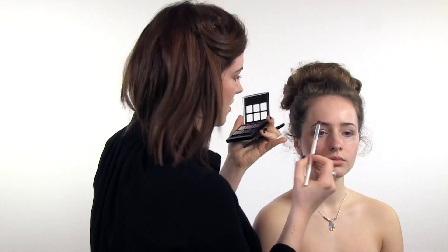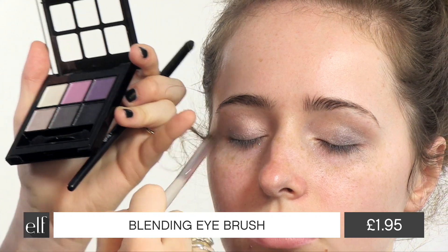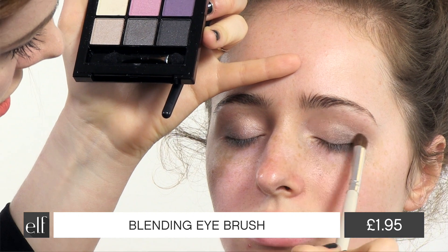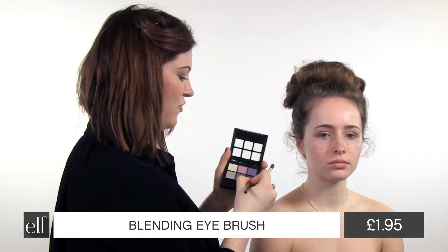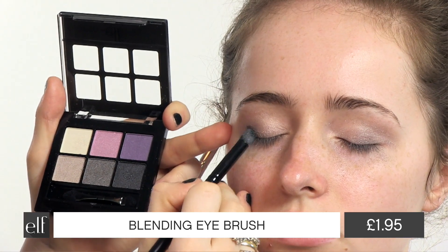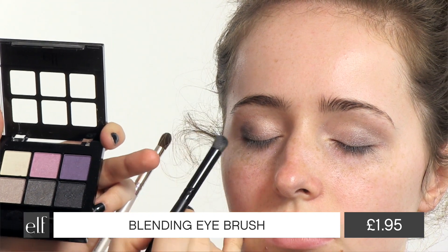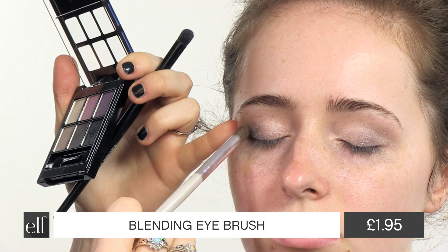I'm going to blend it using the blending eye brush from Elf. Now for a darker shade. I'm just concentrating this really in the outer edge because if you bring the dark in too far, it's going to look way too heavy.